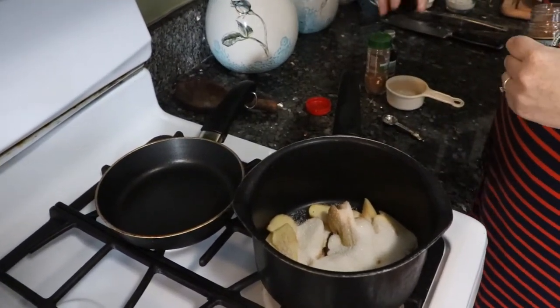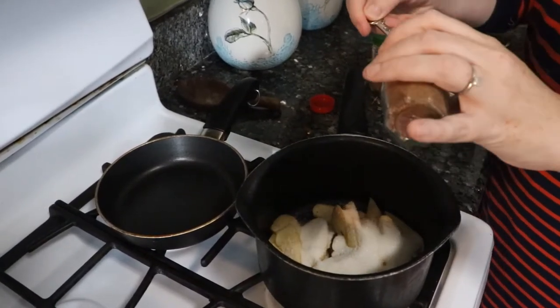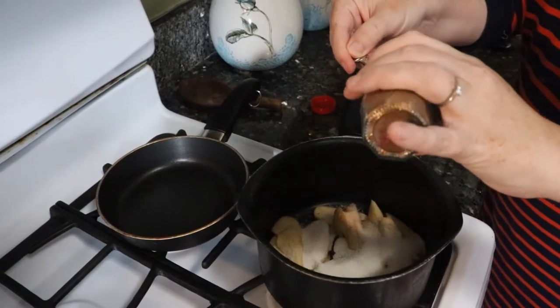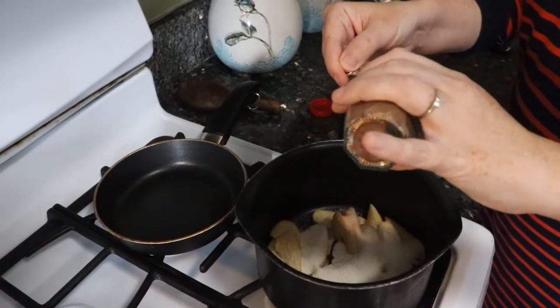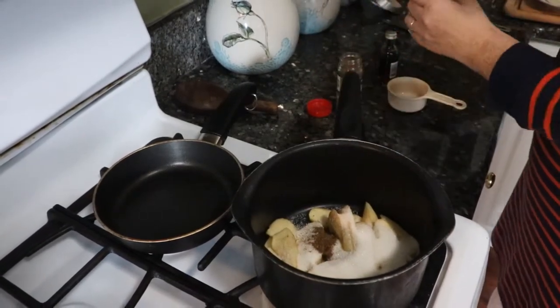Then I'm going to take a half teaspoon of Chinese five spice. You might be thinking, 'what?' — but this is really going to give it a great kick and a little diversity. And then we're going to add another half teaspoon of...